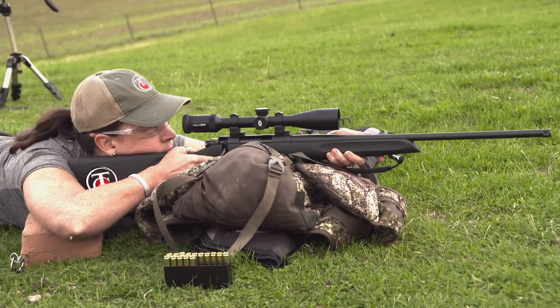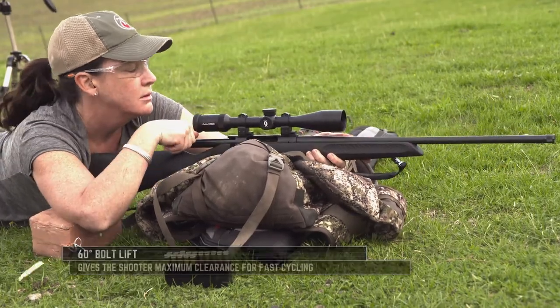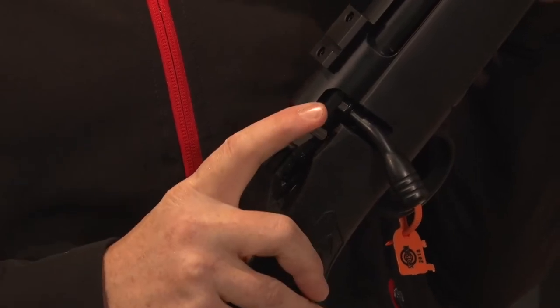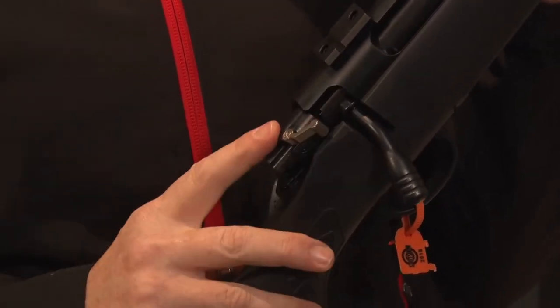It comes with a 60 degree bolt lift, so if you scope this up you don't have to worry about any scope clearance issues. There's a three-position safety: your fire position, a safe position where you can manipulate the bolt but not pull the trigger, and a bolt lock position as well.